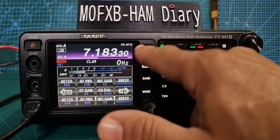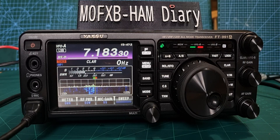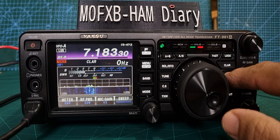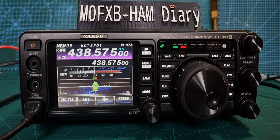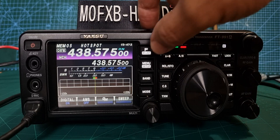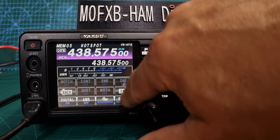If we hit Memory channels — I'm going to put a few in; at the moment I'm going to be using RT Systems to program this. There you go — there's my C4FM hotspot, Jumbo Hotspot, in the background.